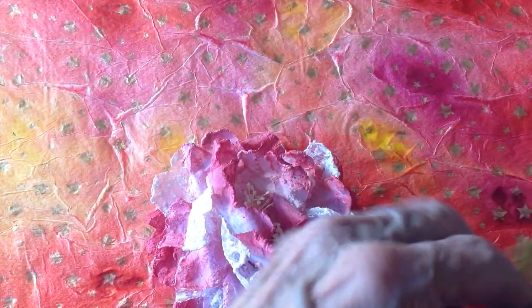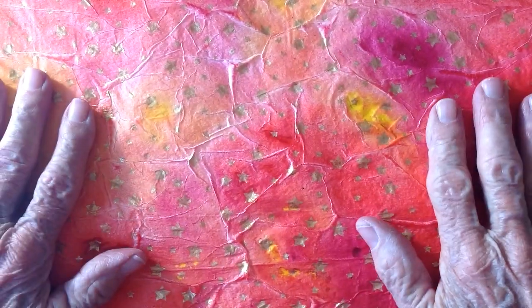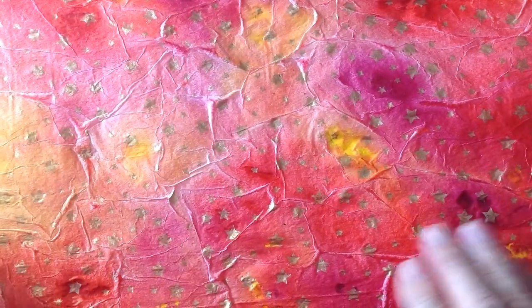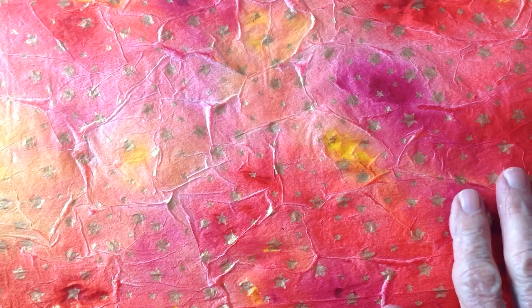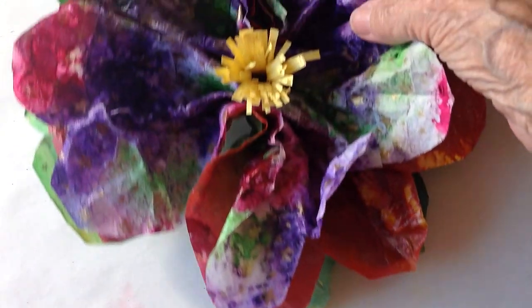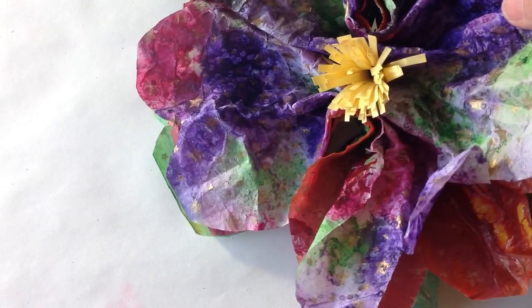I was left with the pieces of paper, and I thought to myself, I don't want to just throw these in a box somewhere and forget about them. I wanted to go another step beyond this, and because they were toughened up with acrylic inks, I knew I could craft something into them. So this is what I came up with — a flower.